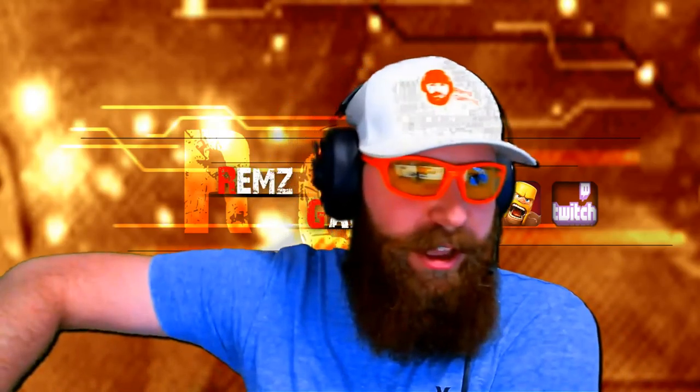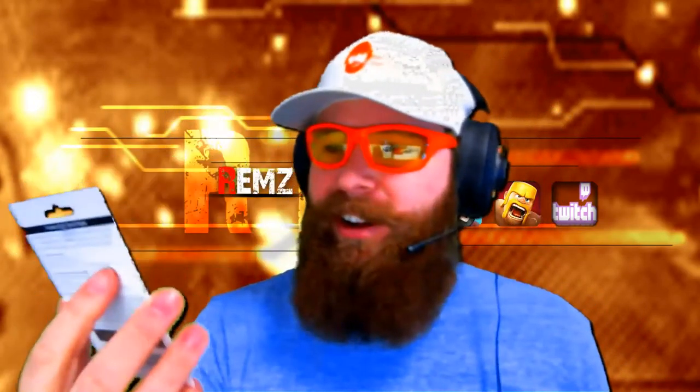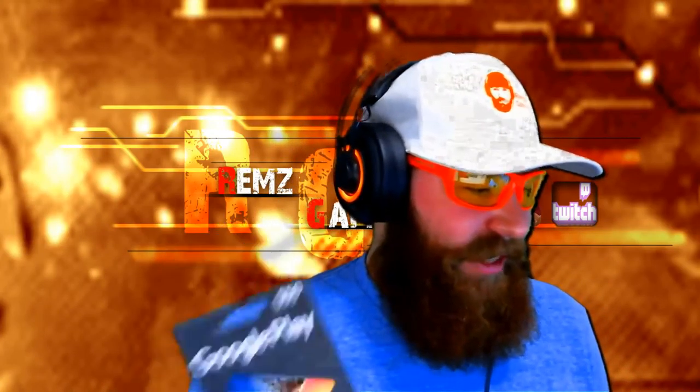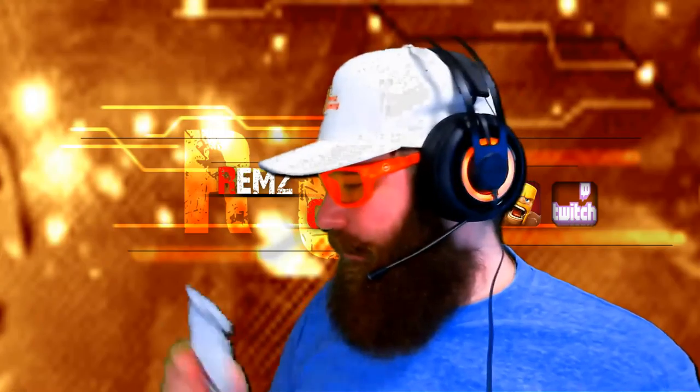Holy crap, Google Play — boom! A fifty dollar Google Play gift card! Sweet. I'm going to have to figure out if I'm going to use this. Clash Royale Electro Wizard is coming out — maybe I spend fifty bucks and try to get some Electro Wizards, or maybe I'll do a big giveaway for you guys. I don't know, I'll have to figure out what I'm going to do with this.